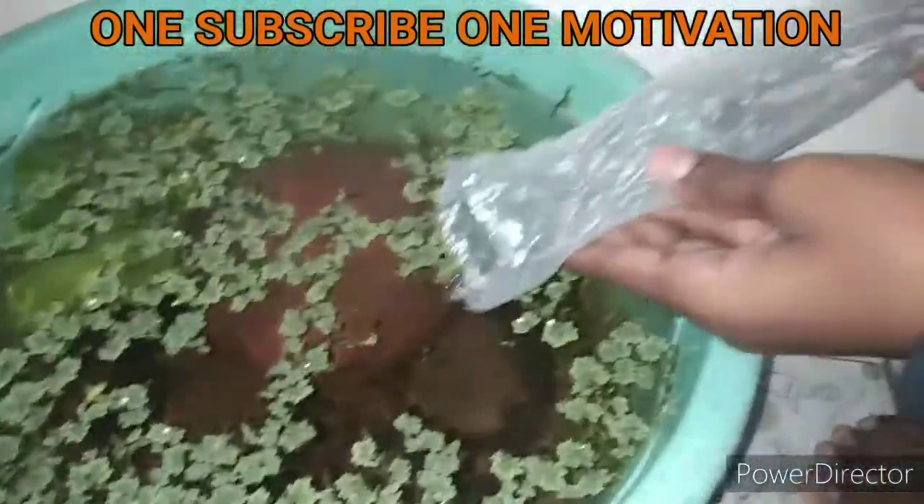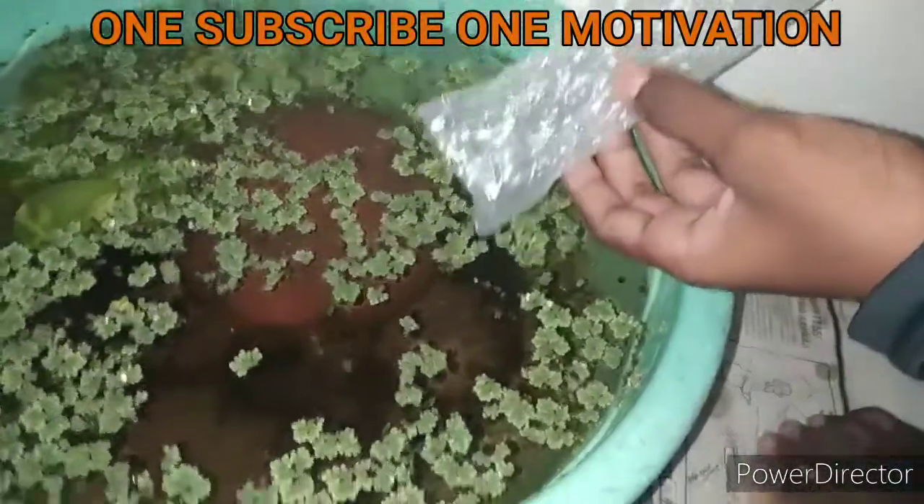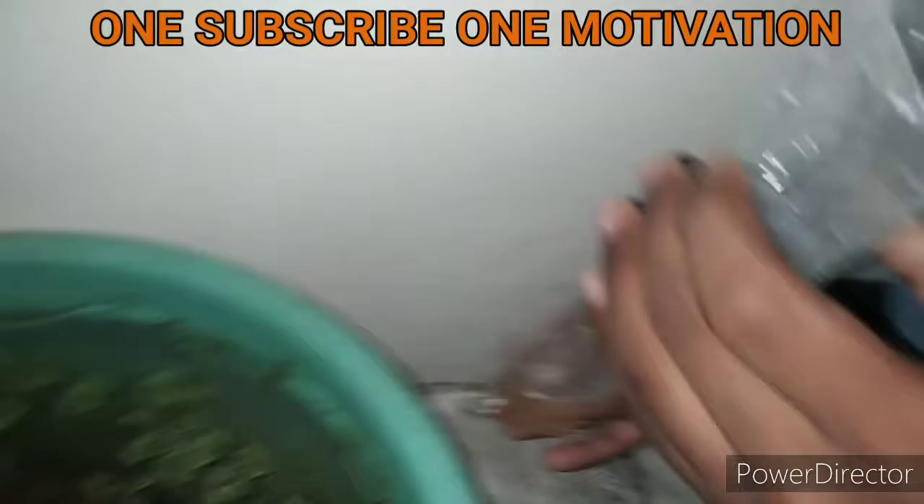Already one pair, already one pair, two pair — fish, fish, fish, fish.